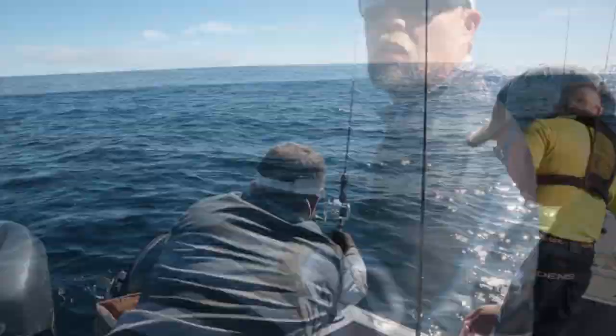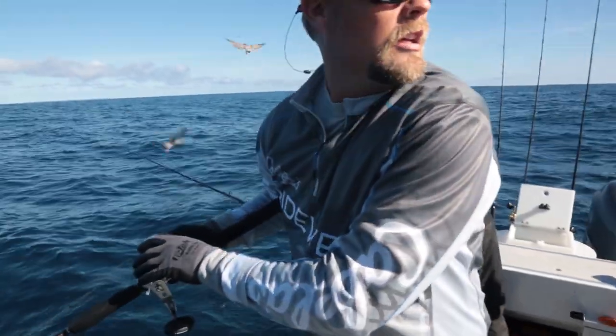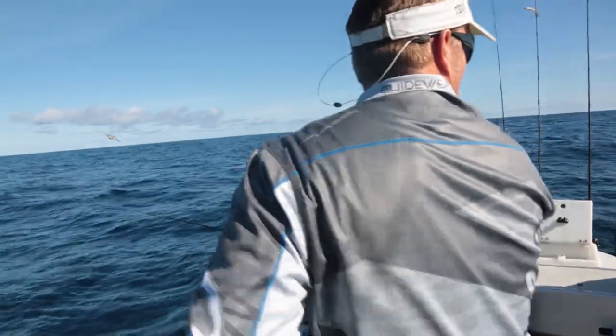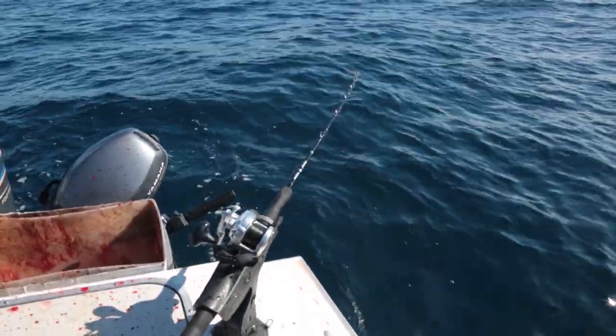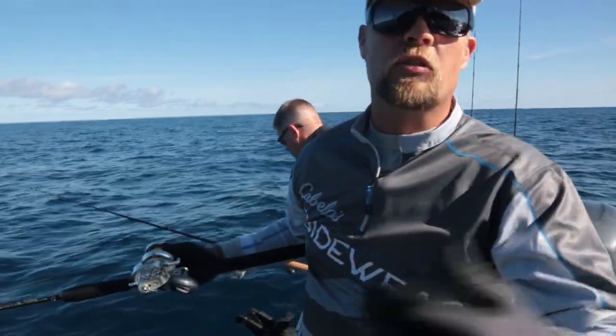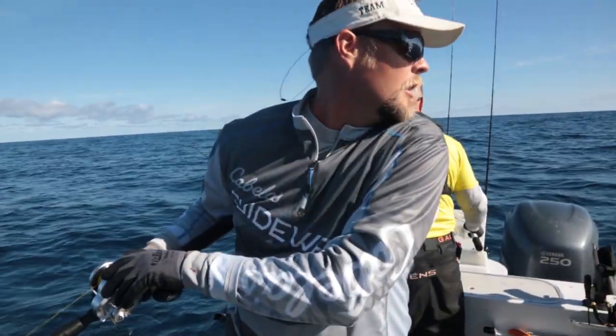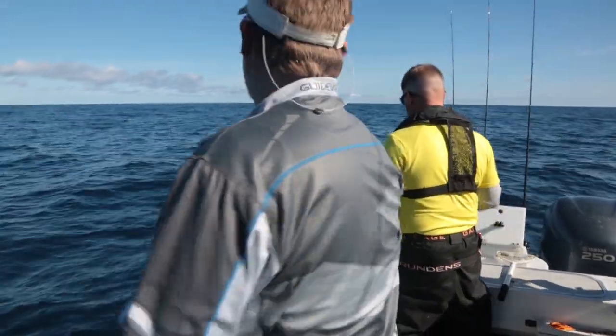What we're trying to do is, as we work this school up, get three or four on at once and keep two or three in the back of the boat — just set them in the rod holder. They serve as decoys, and the rest of the school will come up, eat the chum, eat the live bait, and hopefully we can really light things up.